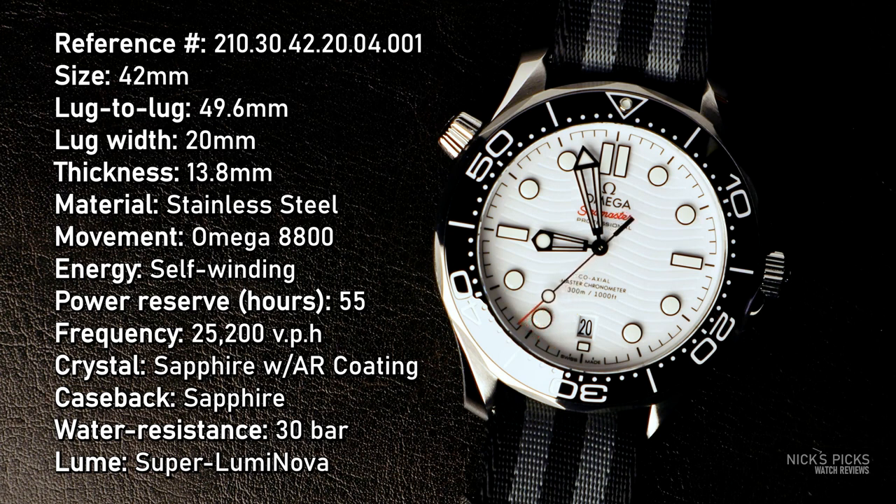It comes in at a thickness of 13.8 millimeters, which is a little tall for me, but it can still just slide under the cuff if you pull up on it — especially when worn on a NATO at 16.6 millimeters. It is stainless steel, a steel stunner with sapphire crystal and sapphire case back. The one thing I will say about the sapphire crystal is it is AR coated — thickly AR coated with a rather weak AR coating, and we'll get to that later.